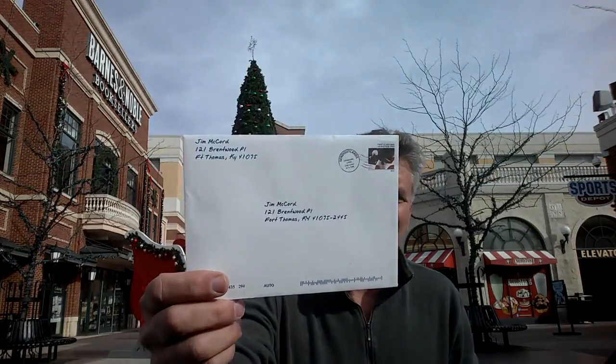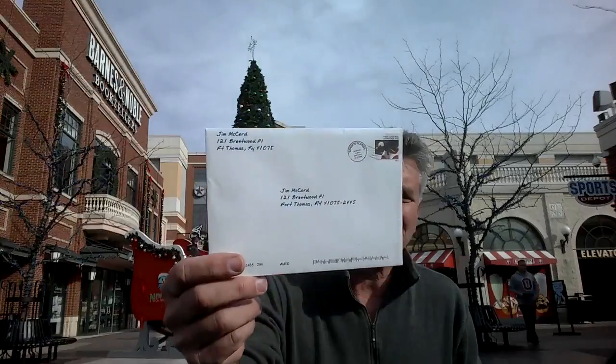Here's the card it gets delivered in. It looks like a Christmas card — hand addressed, or appears to be hand addressed — and I absolutely love it.